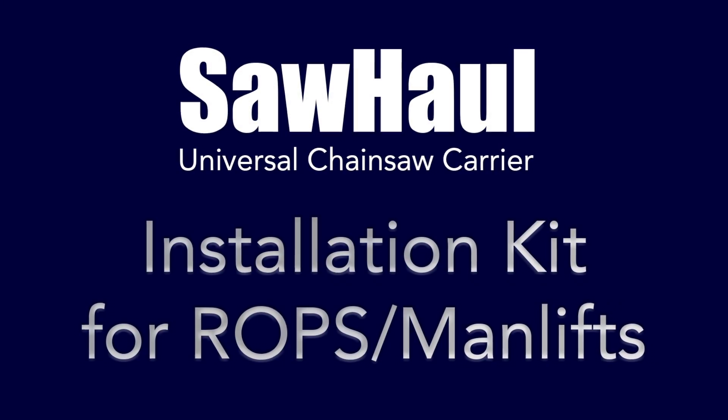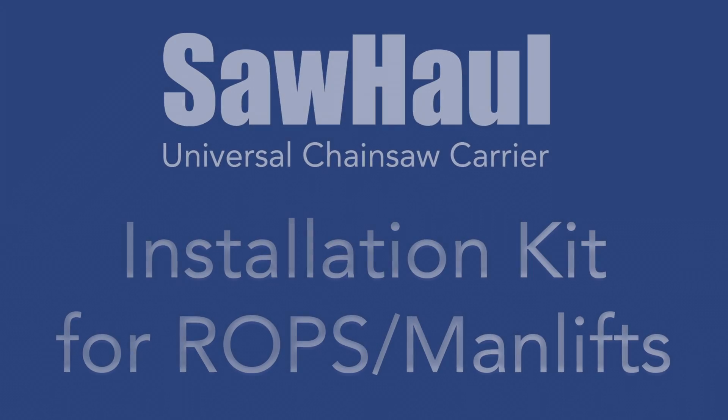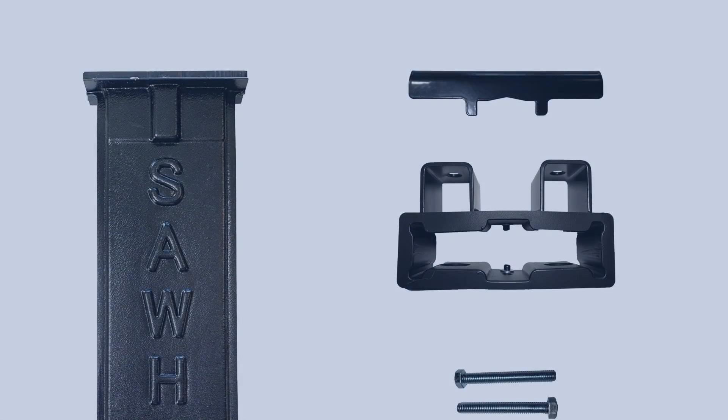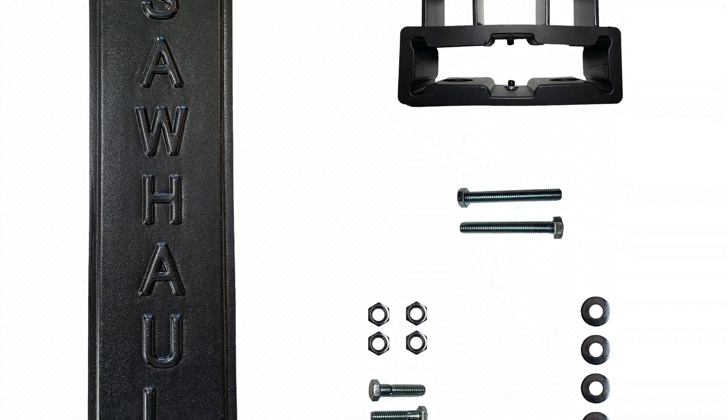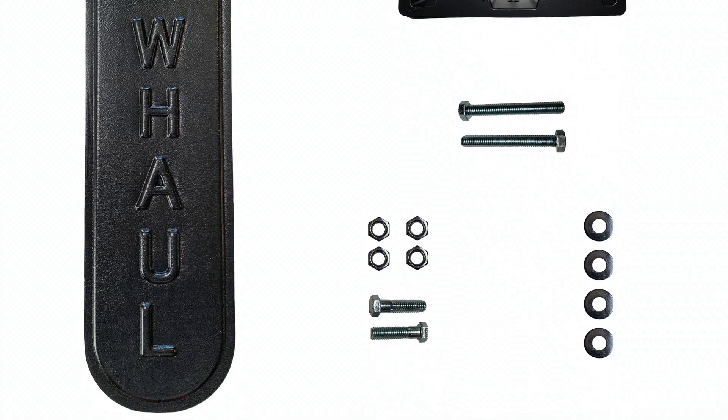The Saw-Haul Installation Kit for ROPS and Man-Lifts. Gather necessary tools: saw-haul bracket, ROPS adapter plate, hardware bag, and scabbard.